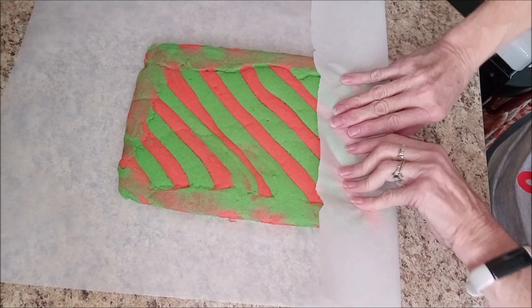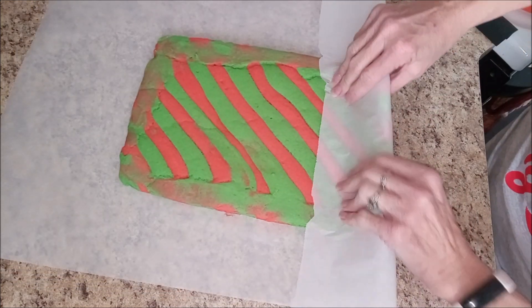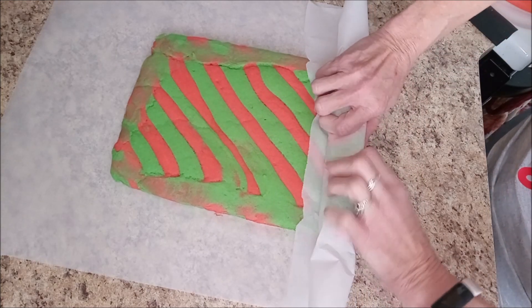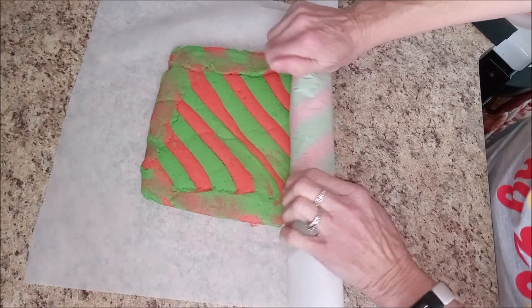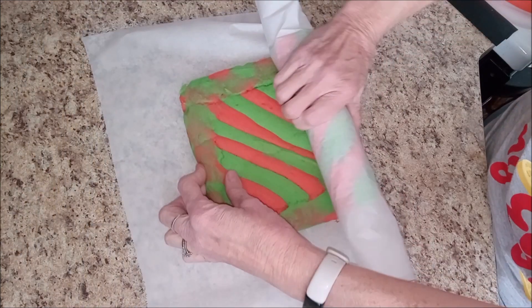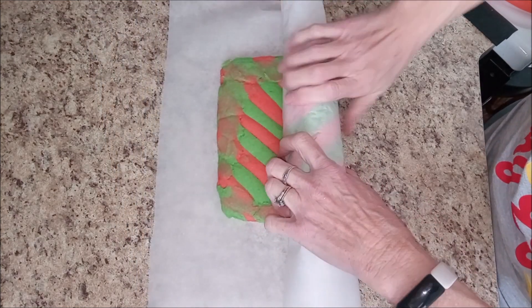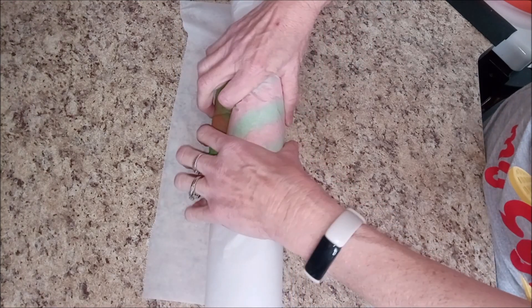I'm going to try to roll just the cake by itself. I probably should have done this when it was still a little bit warmer, but I'm doing it anyway. It'll be okay. So next time I do this, I will roll it while the cake is still kind of warm.